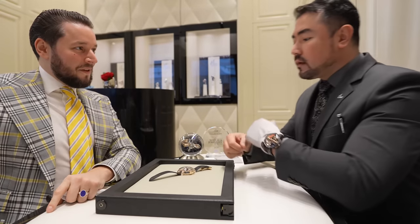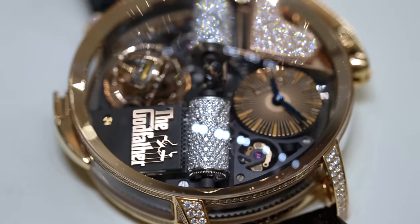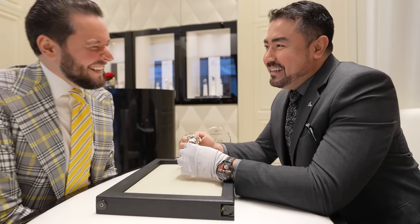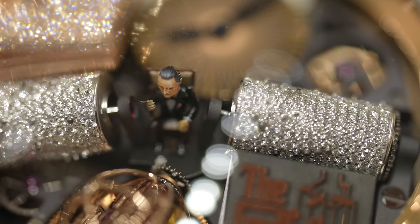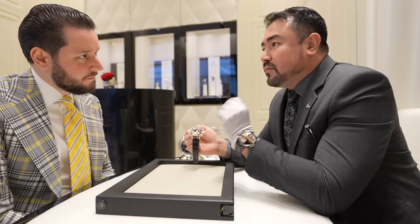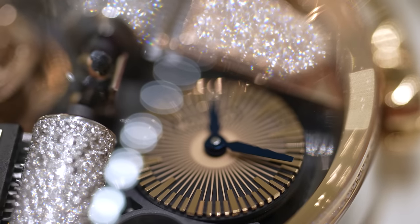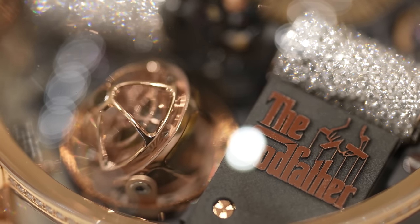The next highlight is called the Godfather — a really special piece. Mr. Jacob came up with the idea to put pavé-set diamonds on the cylindrical case. You can see the Godfather figure sitting in the middle; it also features a triple-axis tourbillon. This is the first timepiece ever made with a music box, and when you wind it, it plays the Godfather soundtrack. There's a small miniature of the Godfather sitting in his chair smoking a cigarette, and it rotates every 30 seconds — truly a piece of art.